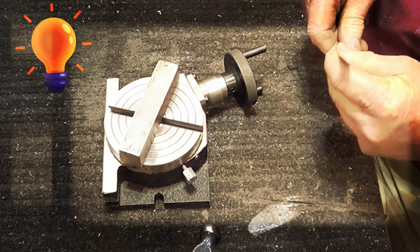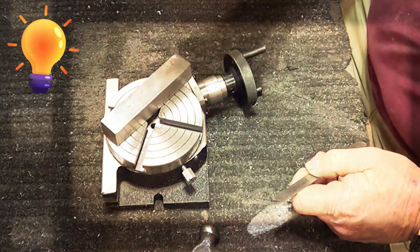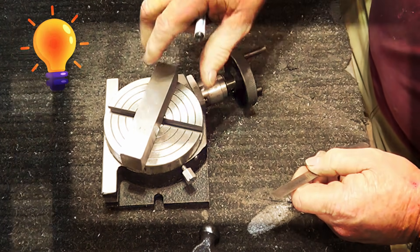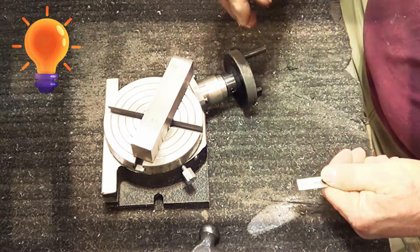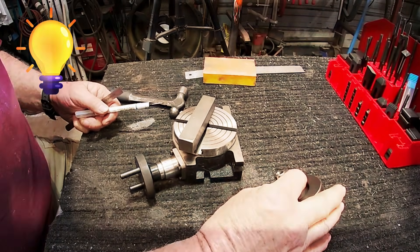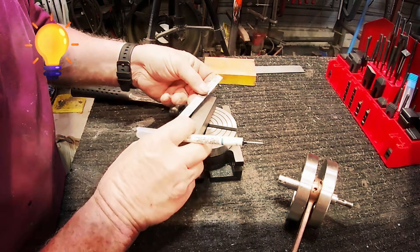Alright, let's get this project started. I've got a piece of bar stock. I'm going to use this to hold it down. We're going to need a hole center, which is the exact same size as this. So we need to mark center. Pretty easy to do.